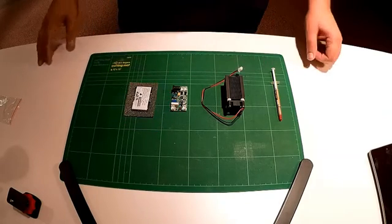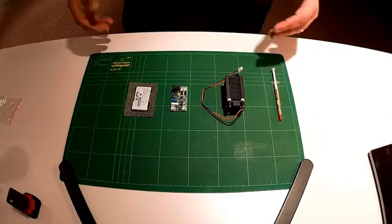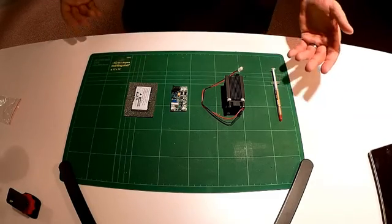So you can control the intensity of the laser from a program and adjust it to burn from various degrees — whether you wanted to etch or actually cut material.